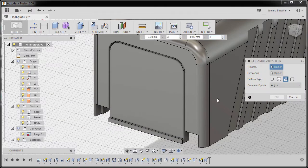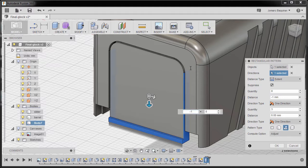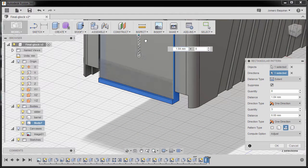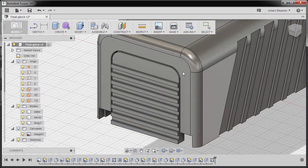For the pattern type make sure it's features, and now let's select Extrude 20. Activating direction, left-click and selecting this edge. For the quantity I'm going to type in 8. For the distance I'm going to key in 15, and finally hit OK.